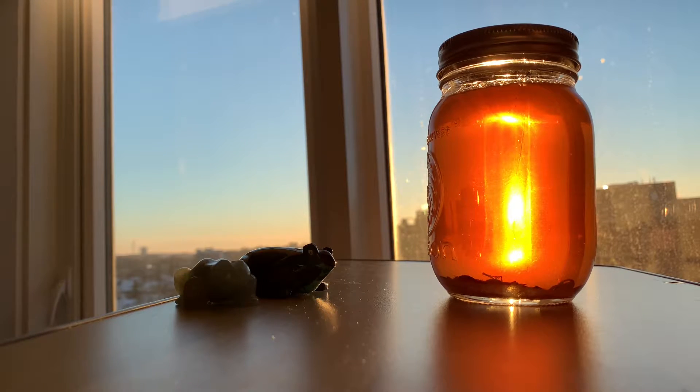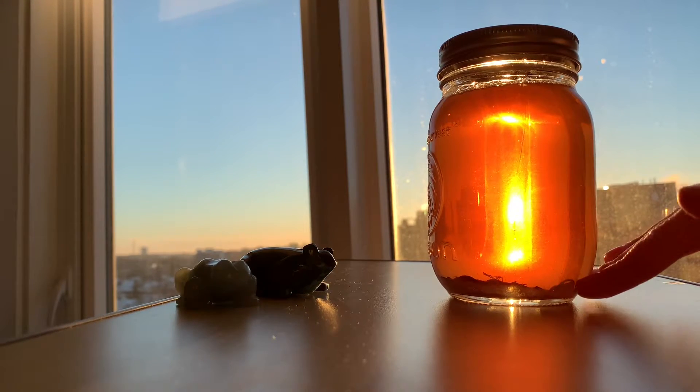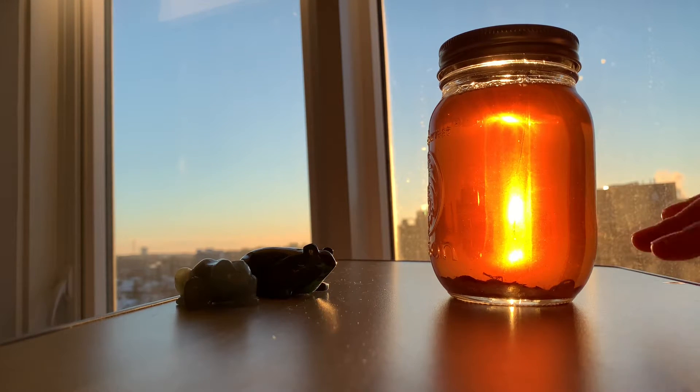I might do it again in the future and just change the recipe slightly. I will also link the recipe in the description because I got it from a website that has a bunch of different options. Mine is about one-third corn syrup and two-thirds water with just whatever glitter I had and some sequins and stuff and a little bit of dish soap.